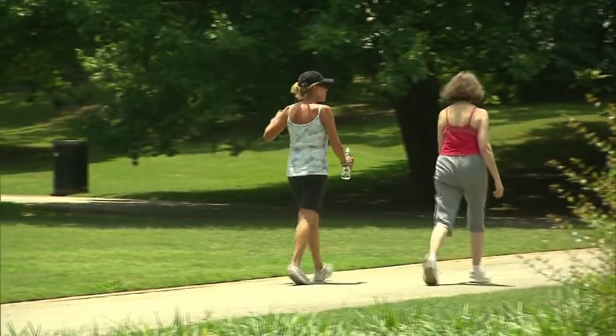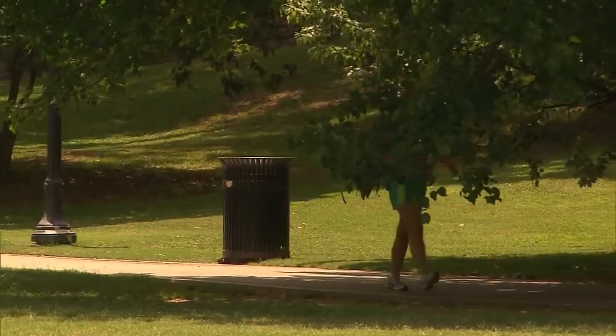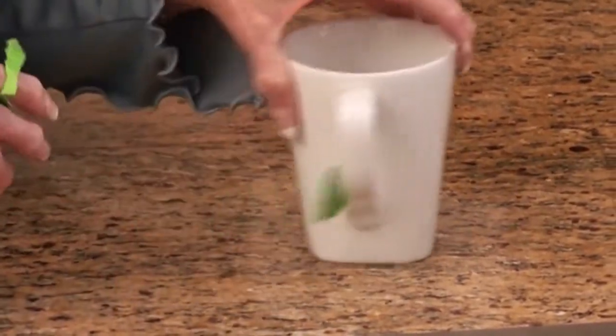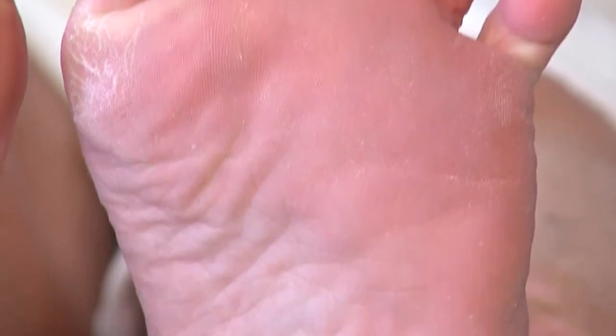Even if you keep your feet protected from the elements in the summer, the heat can still do a number on your feet. In fact, some people get what's called hot feet no matter the weather outside. Sweaty feet are typically something that most everybody deals with at some point. There are a couple of things you can do at home: soak your feet in warm water with tea bags that have steeped for 10 to 15 minutes, then leave your feet in for about 15 minutes. Or you can use hot water and white vinegar.